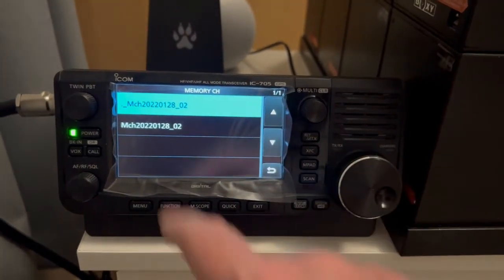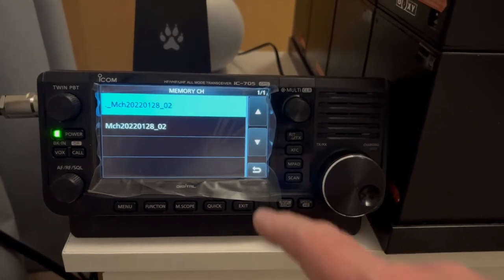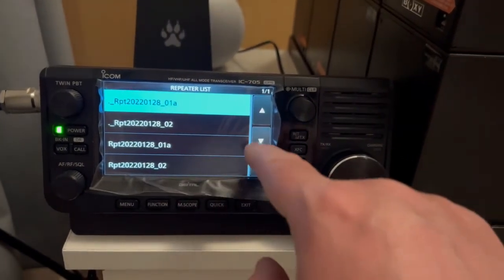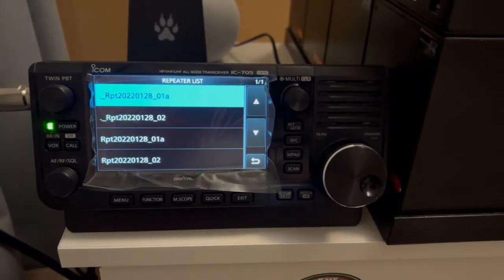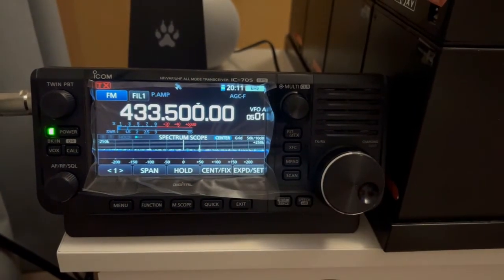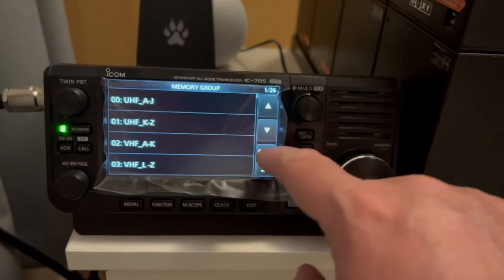So then you want to go to Import, then Memory Channel - there is my memory list. By pressing that it'll import it in, then it'll give you some information and ask you to restart the radio. Restart the radio, then come back into SD Card, Import and Export, and import the Repeater List. There is the repeater list that I imported - press that and it imports it. It gives you a message on screen and asks you to restart the radio, so restart again.